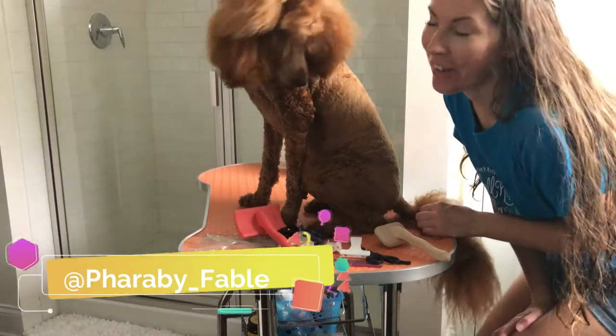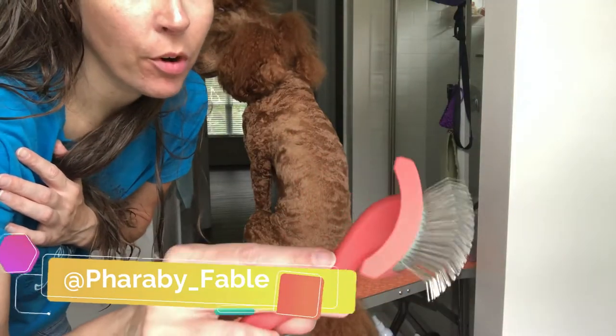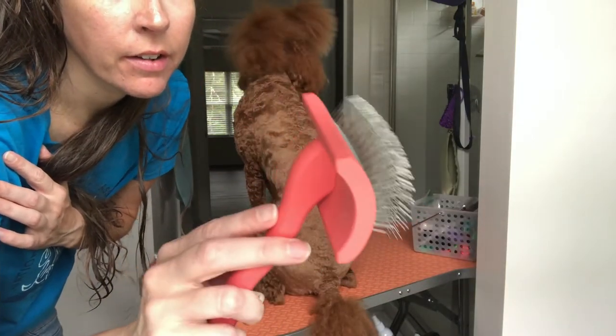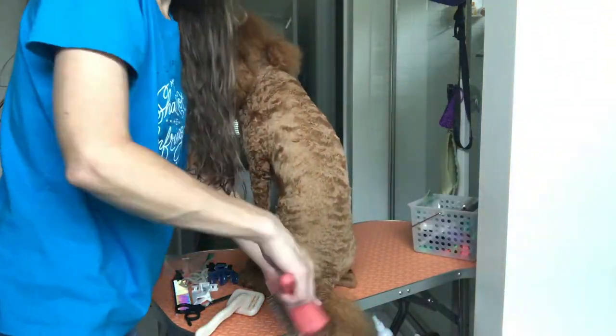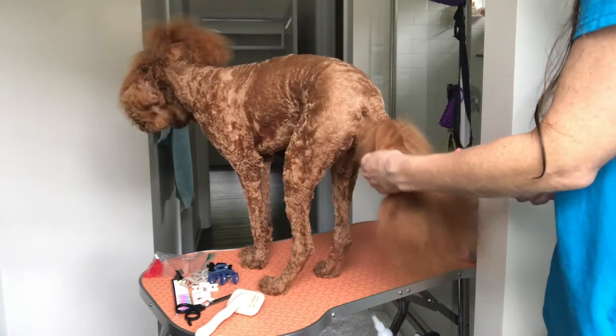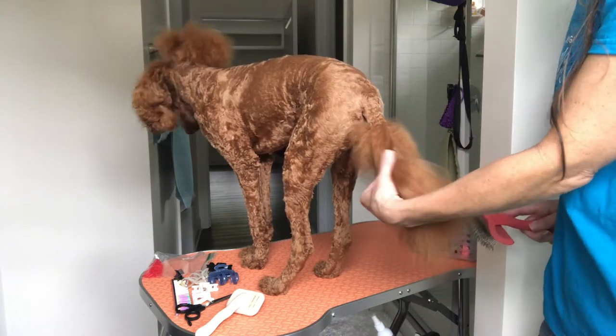The first thing I brush is her tail. This is the medium coral brush from Chris Christerson — I'll link it below for you guys, it's a really awesome brush. When you're brushing their tail, it's super important to make sure you're going all the way to the skin.